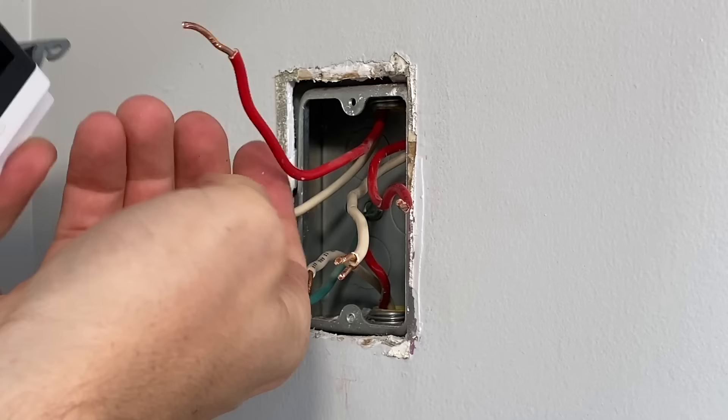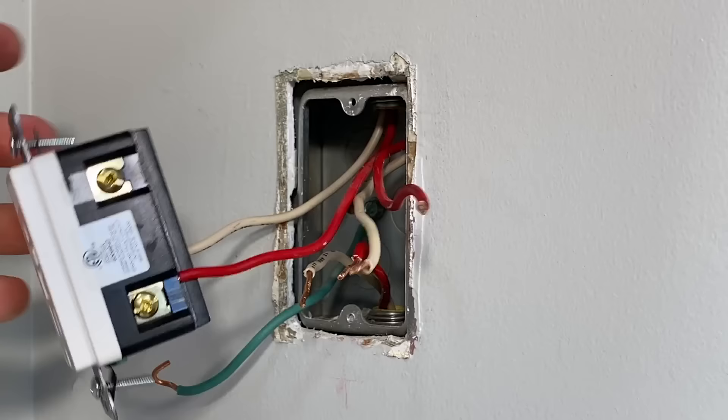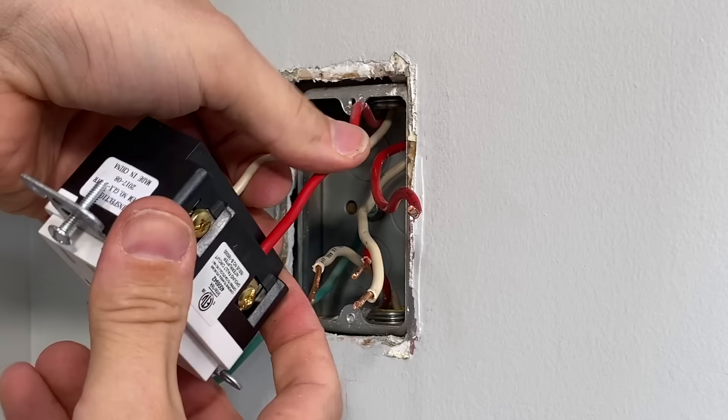Overall, this is pretty straightforward. You're just going to push the stripped wire into the hole and then make sure it is tight with a pull test after you tighten the screw. Then repeat the same thing on the neutral side — make sure it's fully inserted into the hole and tighten that screw down, ending with a pull test. That finishes up the line side of this outlet.